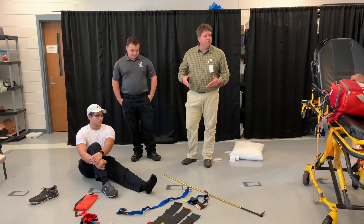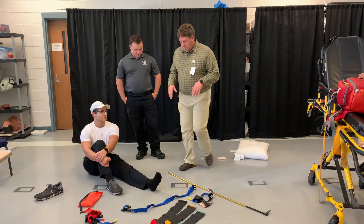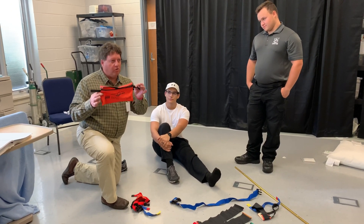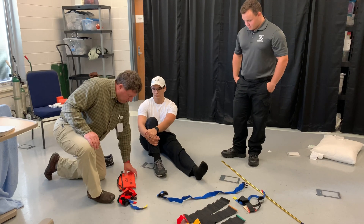Our Optima extrication device is a little bit more compact. You saw that compared to hair traction and similar devices — that's as big as it is, so a lot of services are going to prefer it just because it's easier to store. But the ideas are the same.